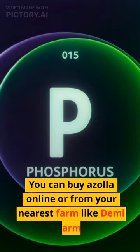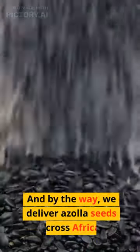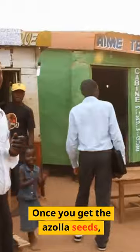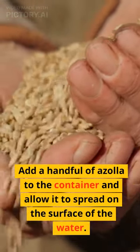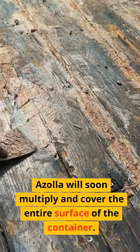Step 4: Add Azola. You can buy Azola online or from your nearest farm like Demi Farms. By the way, we deliver Azola seeds across Africa. Once you get the Azola seeds, add a handful of Azola to the container and allow it to spread on the surface of the water. Azola will soon multiply and cover the entire surface of the container.